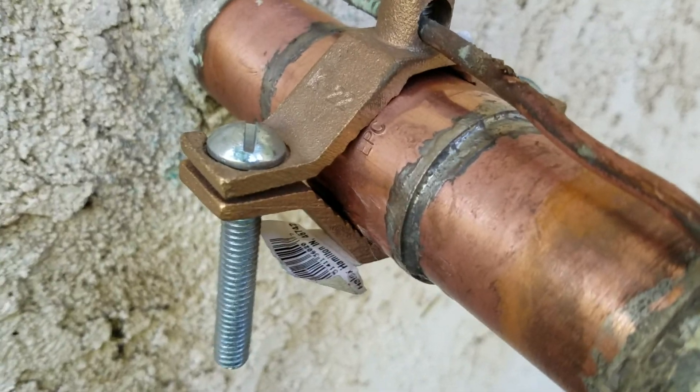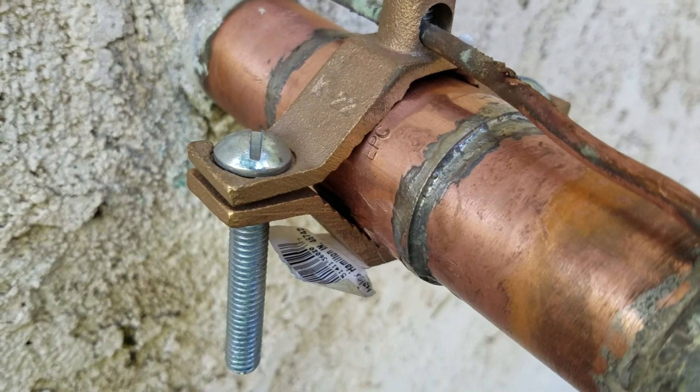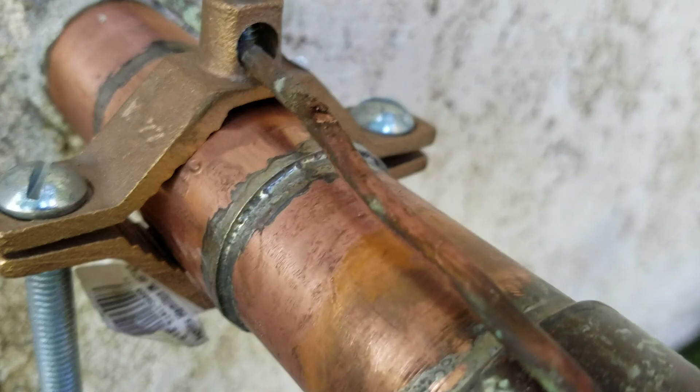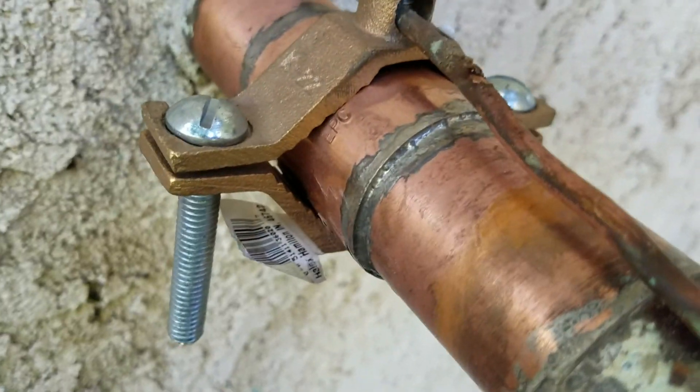We did replace the ground clamp as well. We had to actually cut it off — it was corroded in place. So we just went over to the hardware store, got a new ground clamp, got the ground wire back out and screwed in.